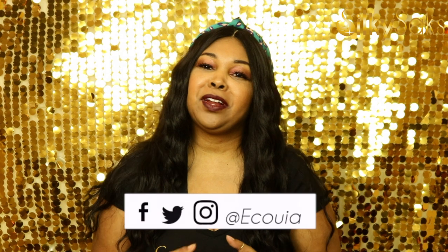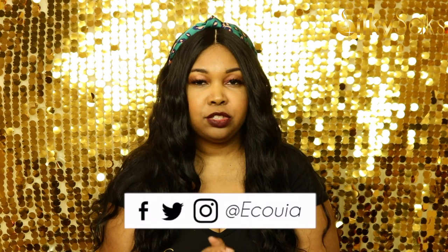Hello, my name is Equoya. I'm the creator and founder of SilkySex and I'm here today to do a review of this Harlem 125 GL203 unit. But before we get into that, there's a few things I'm going to ask you to do.